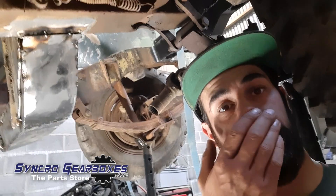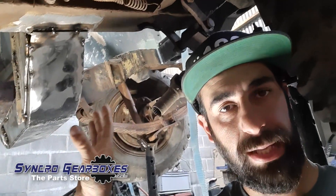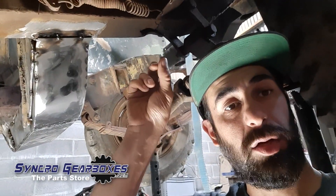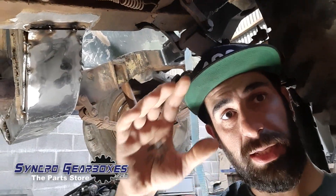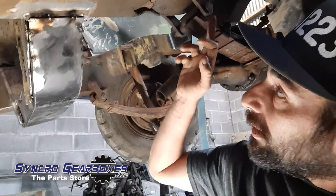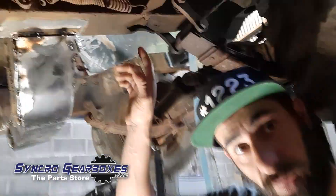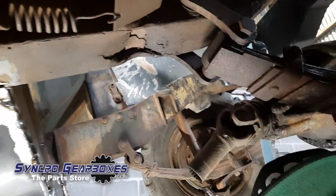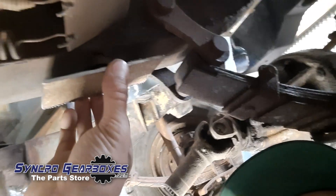I'm now ready to weld up this crossmember — the fit is where I'm happy with it — but I've also got this to look at just above my head. This is where the spring hanger has actually come around and smashed up into the chassis. We've got damage here where it's just been beating into it, fracturing the chassis. I've got about a five-inch section here that needs attention.